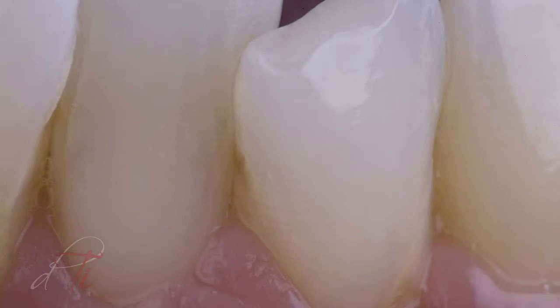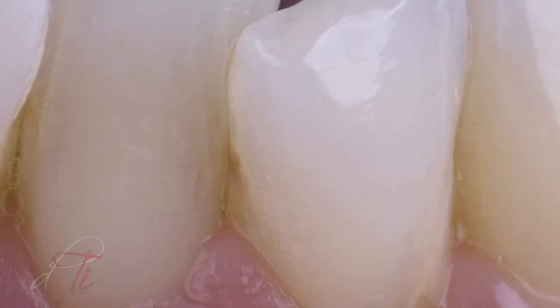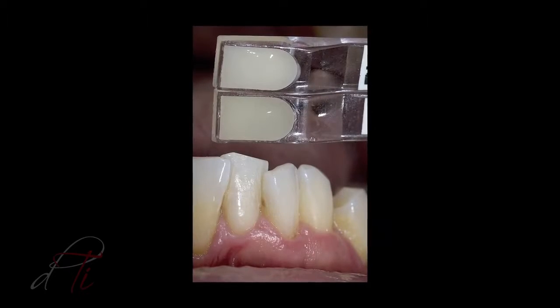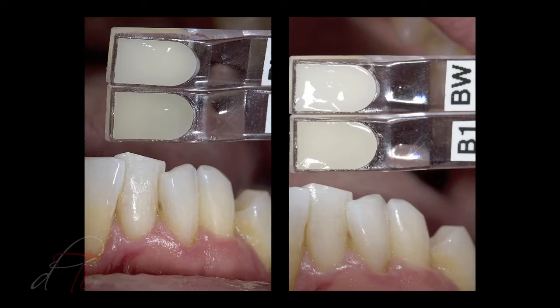The patient presents with interproximal caries on the mesial aspect of the mandibular left lateral incisor. After radiographic evaluation, a shade comparison and determination was performed prior to the restorative procedure. The dehydration of the tooth from water molecules being depleted from the enamel rods can result in improper shade matching.